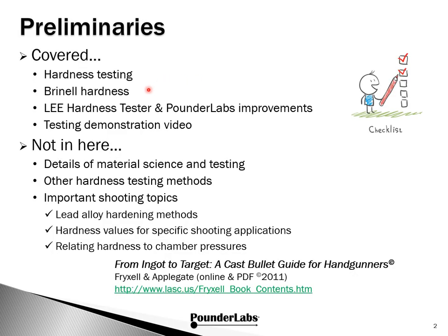Let's touch on a few preliminaries. We're focused on Brinell Hardness, the Lee Hardness Tester, the improvements we've made, and to give a background for a follow-on demonstration video. We're not covering details in material science or the other hardness testing methods. There are several topics important to shooters: alloy hardening methods, how hardness relates to specific shooting applications, and how hardness relates to chamber pressure. For this and much more, we heartily recommend this online reference from Frylex and Applegate — a very comprehensive reference. The only thing we might add is some updates concerning the new high-tech coatings that have been introduced since this publication went live.